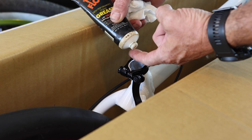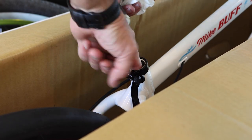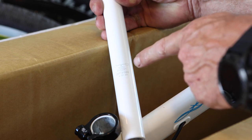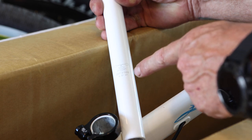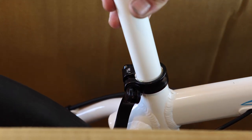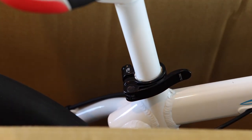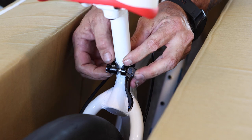Now it's time for the seat and post. Take a small dab of grease and wipe it around on the inside of the seat tube. Look at the sides of the seat post for the line indicating its minimum insertion point — be sure that the post is inserted into the frame to that level or further. Align the seat so it runs parallel to the frame's top tube and then tighten the seat clamp by pressing the quick release lever back towards the frame until it's fully closed.